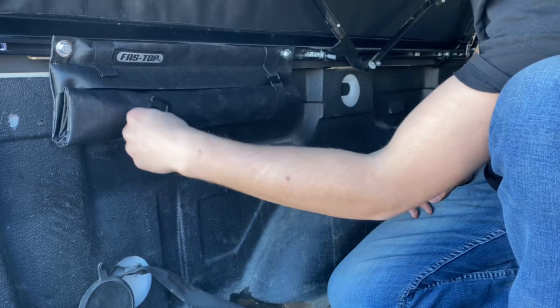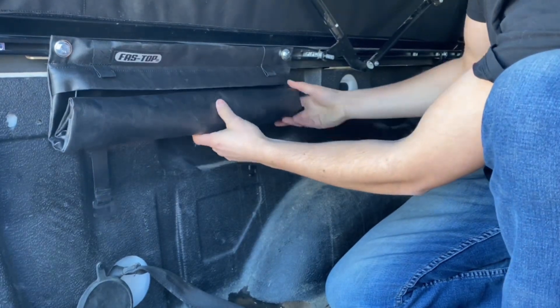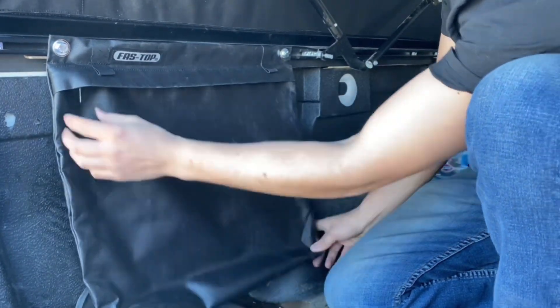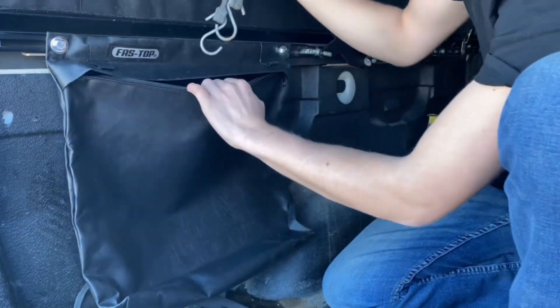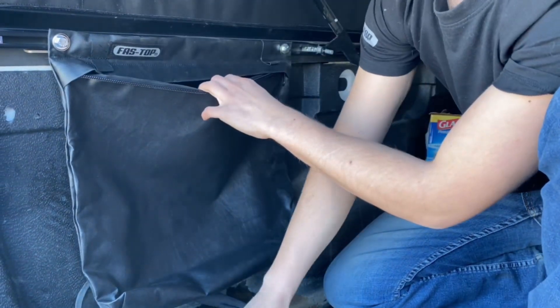Unfasten the G-hook fasteners to unroll and open the cargo bag. Next, fill the bag up with anything that you can fit — bungee straps, ratchet straps, you get the picture.